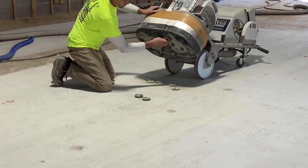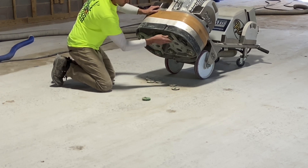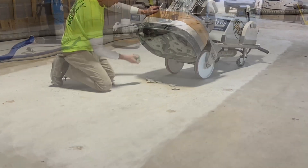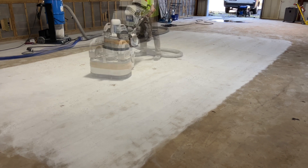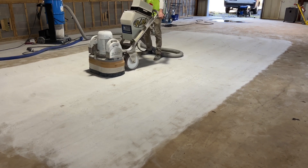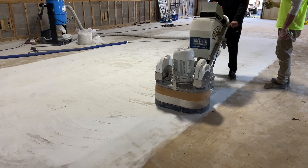Tools being installed now are 70-grit 10-segment diamonds. These are going to be used to make a new scratch, which replaces the more aggressive 30-grit scratch. This is how the process proceeds from the first aggressive grind to the next less aggressive grind, the 70-grit 10-seg.